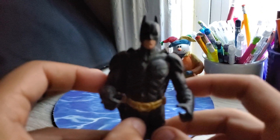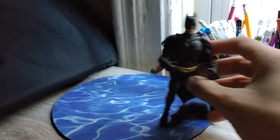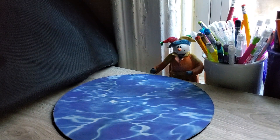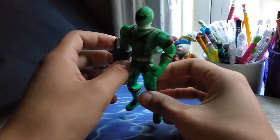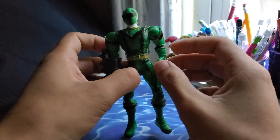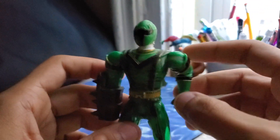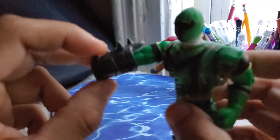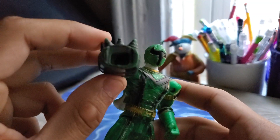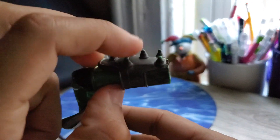Such a cool character. I have this old Power Ranger toy from years ago as well. I know it had a gimmick, but with this — this looks like a gun with a missile launcher. I forgot the whole purpose of it, but the missile has spikes on top.